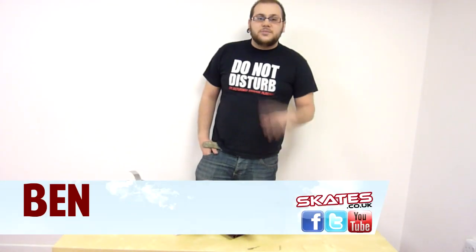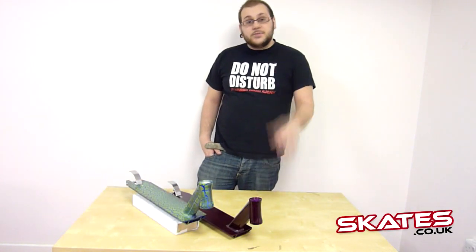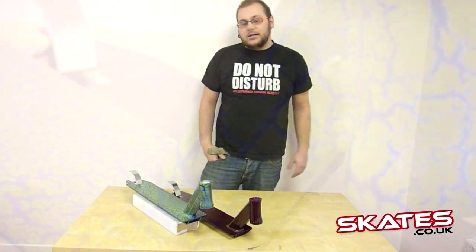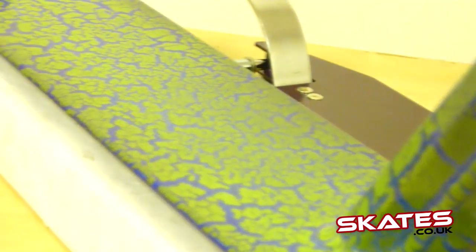Welcome to Skates.co.uk, my name is Ben and today I'm going to be showing you the Crisp Ultima Cracking Decks. These are great decks, they've just been released by Crisp and available in these two really great colours. I'm going to go through the specifications and tell you a little bit of information about them.